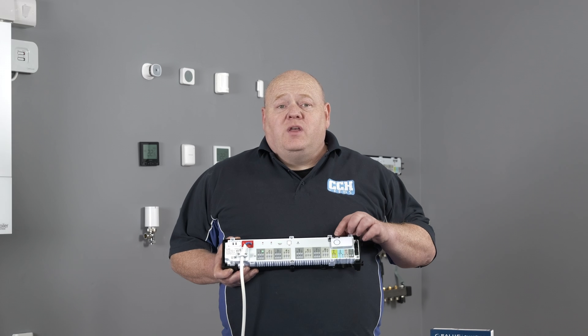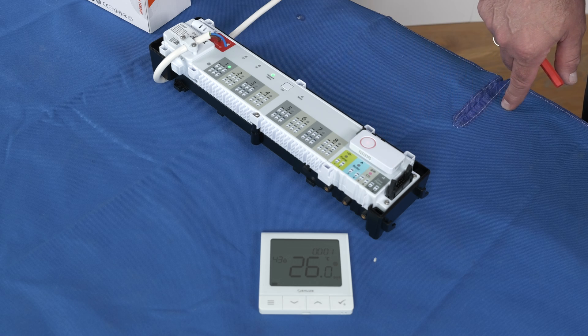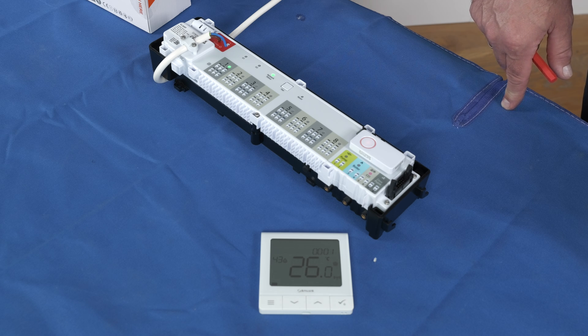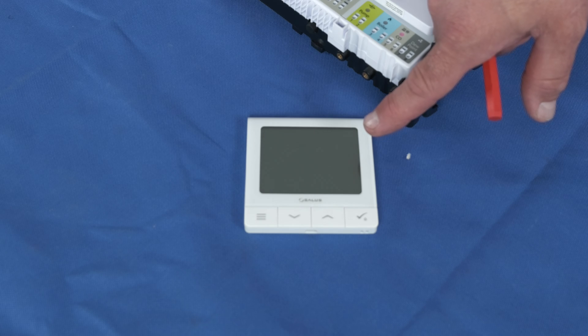To reset, simply press and hold the coordinator button for around 12 to 15 seconds until the light turns orange, then release. The light will go back to red and the wiring centre will reset. The network status light should start flashing green and your unit should be reset.